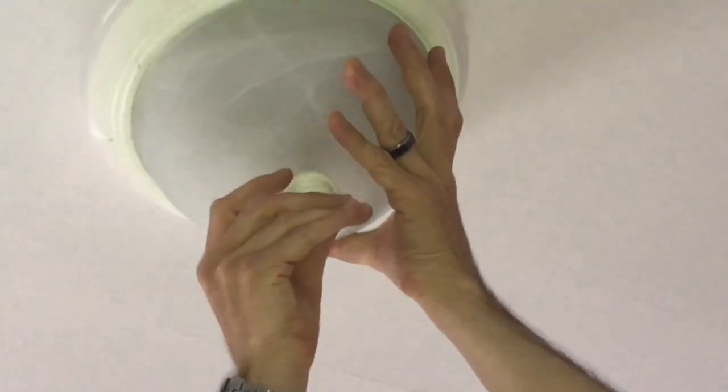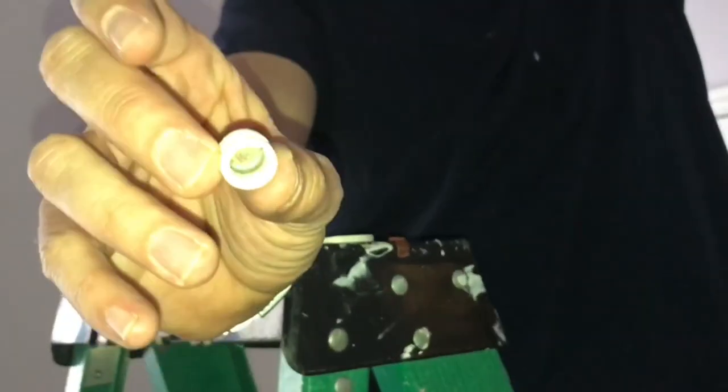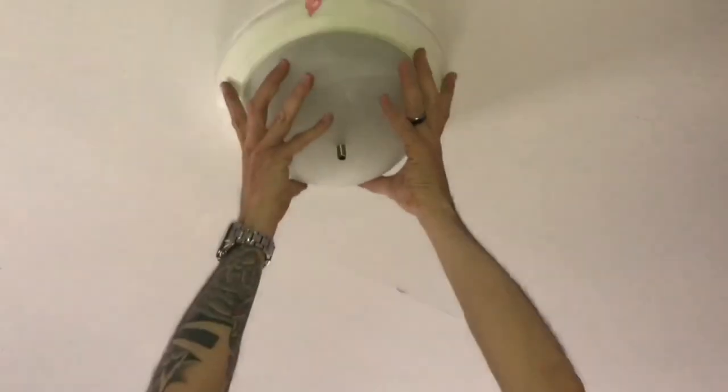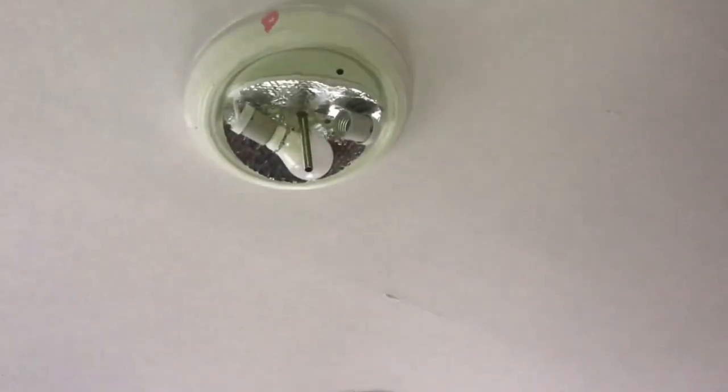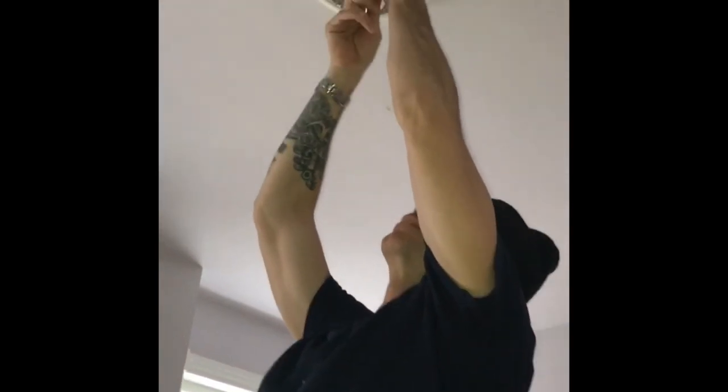This one was really fancy — it has two pieces. This one is threaded and this is just the decorative cover. Also, if you're putting up a new light fixture or ceiling fan, don't break this. You might want to take it with you when you move, or sell it at a yard sale. Every penny helps.